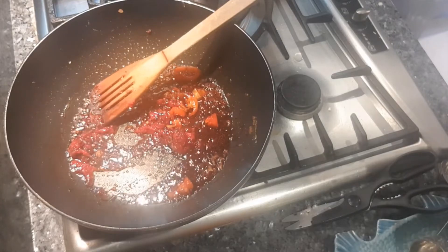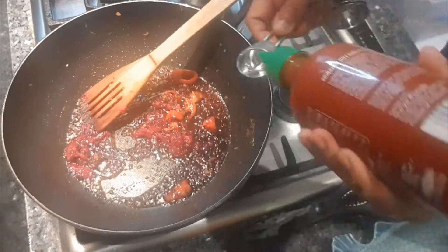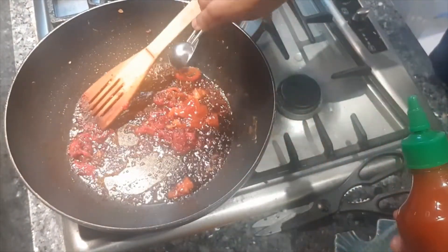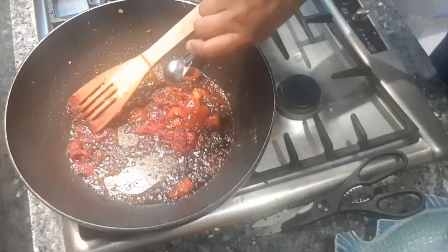Then we're going to add chilli sauce - one teaspoon of chilli sauce. I'm just going to put in a little bit more.